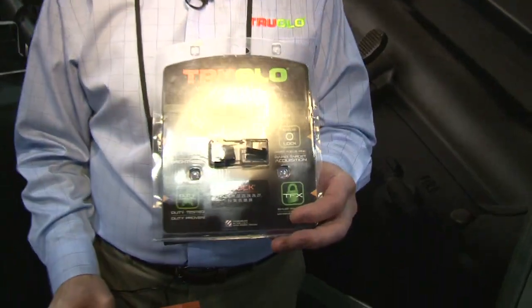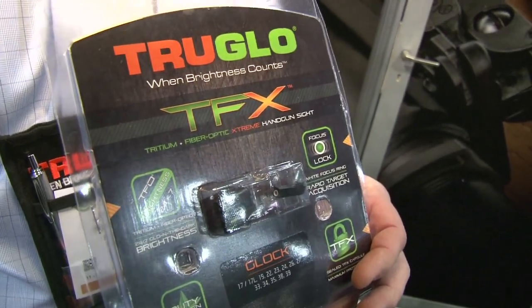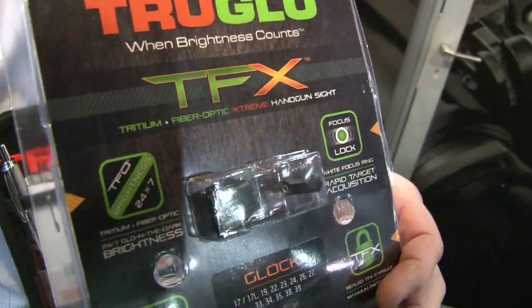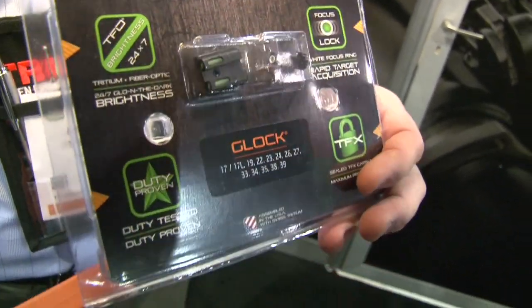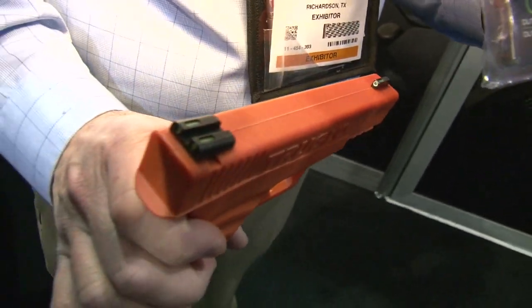Hi, this is Jeff with True Glow. We're here at the 2015 SHOT Show. We've got one of our new sights — it's a TFX sight. It's our next generation of handgun sights that incorporates our patented TFO technology, which is tritium and fiber optics all in one.